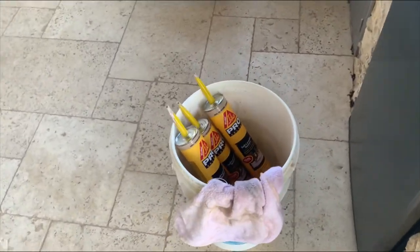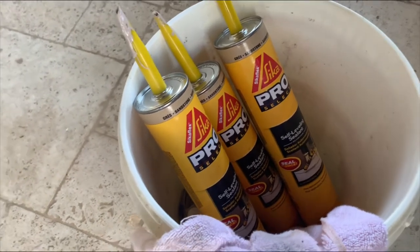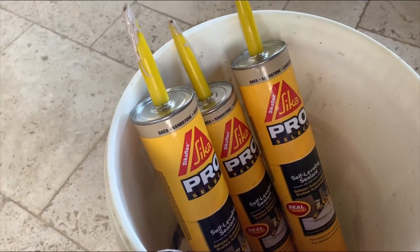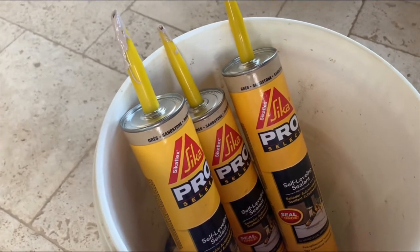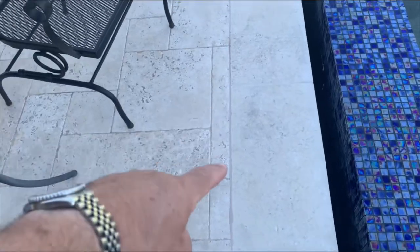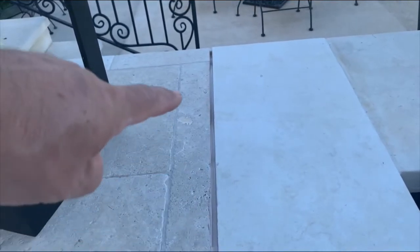What I'm finding is this self-leveling stuff is very, very fine, and it gets into every small little depression in your gap. So you've got to put some sand in there or some good backing to reduce the amount that drips down, because it'll just keep going in and going in. Here you can see it looks pretty good in some places, and then down at the end I've got a pocket where it's continuing to flow down in. So I keep letting it harden up a little bit and pour some more in, but it just keeps going. And you can see down at the end here as well, I've got to fill that in further.